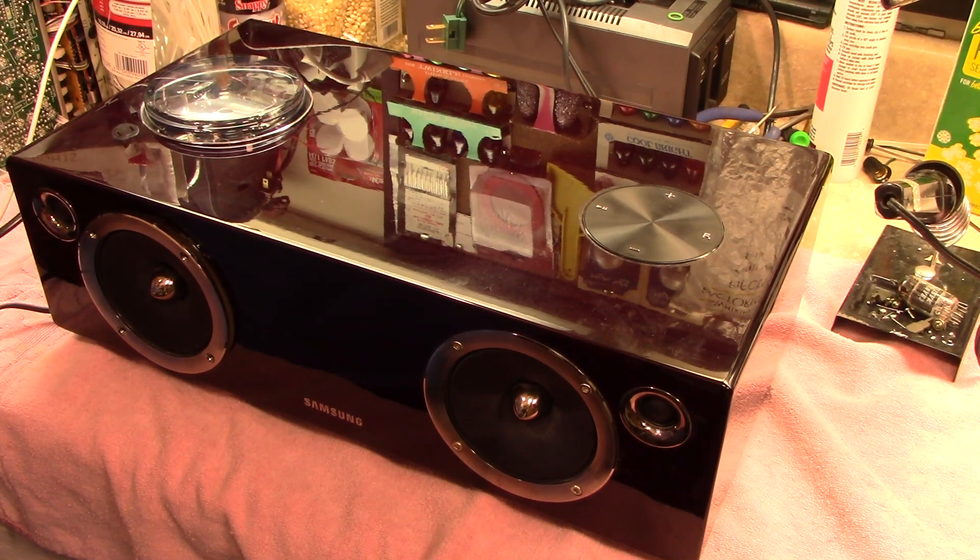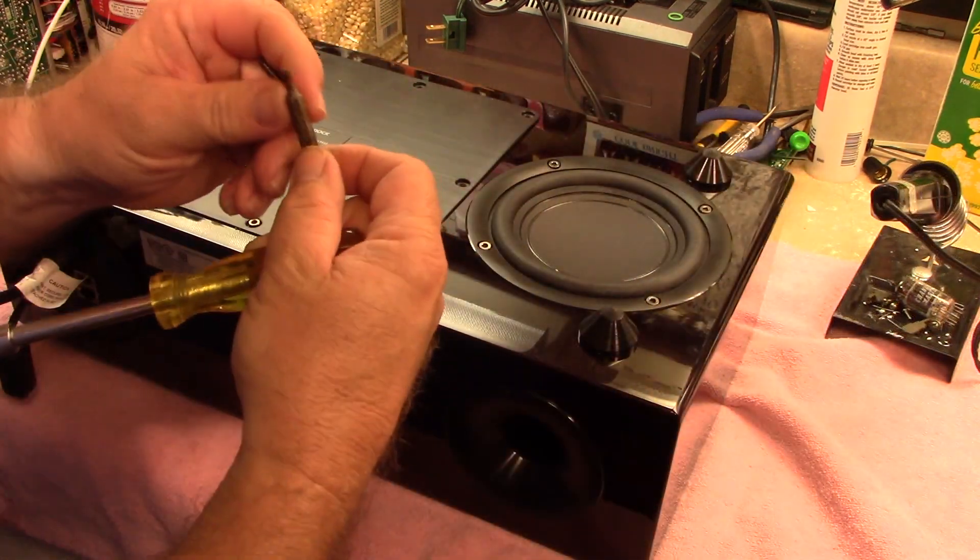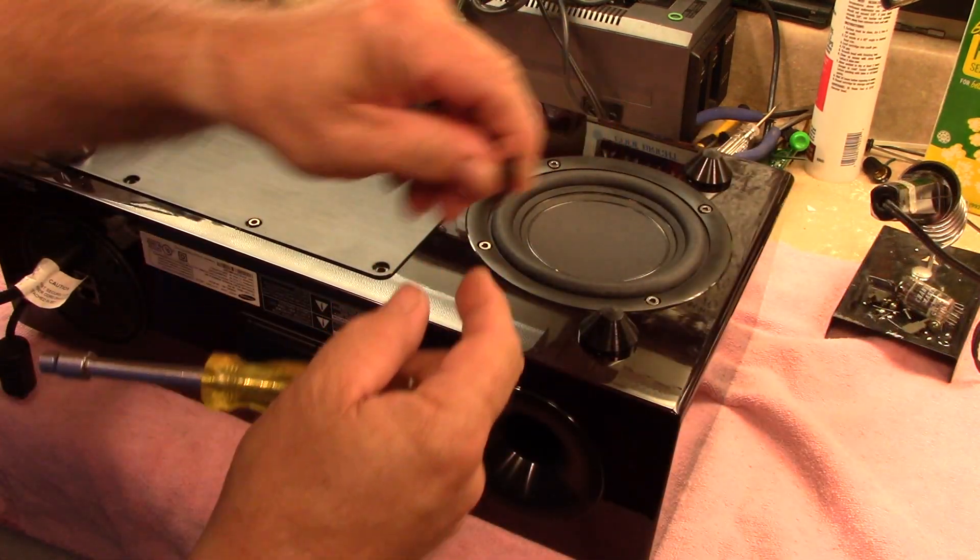I had already partially disassembled this so I could access the tubes, so there's just a couple of screws holding it together. It doesn't say what bit that is but it's a little hex bit.